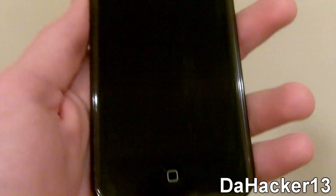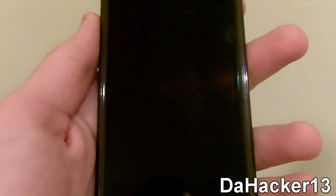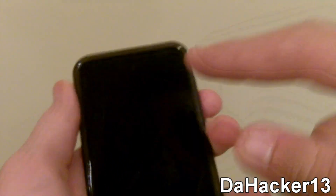Hey YouTube, this is Dak13. And in this video, I'll be showing you how to get a tweak called G-Power Pro for your iPhone or iPod Touch. What this tweak does is it enhances the box that drops down when you hold down the power button on your lock screen.